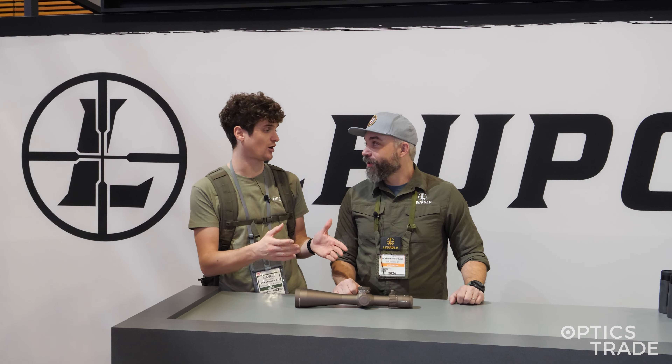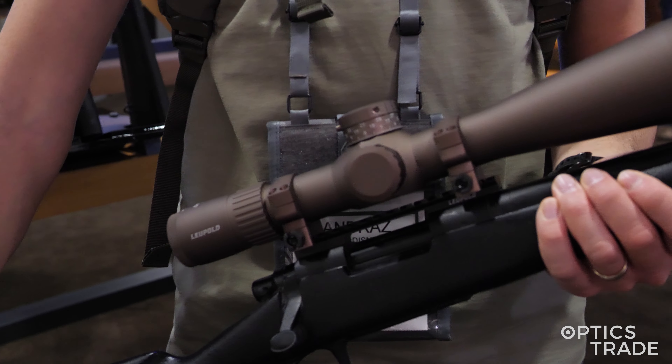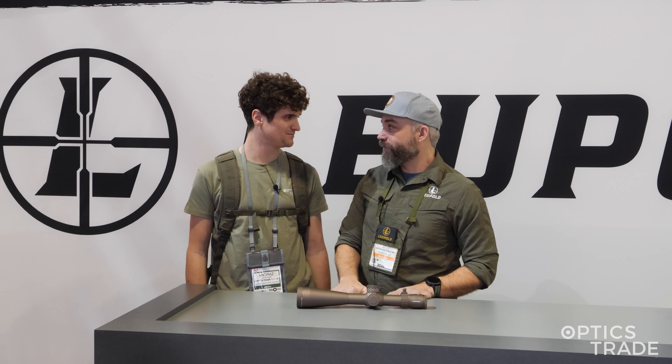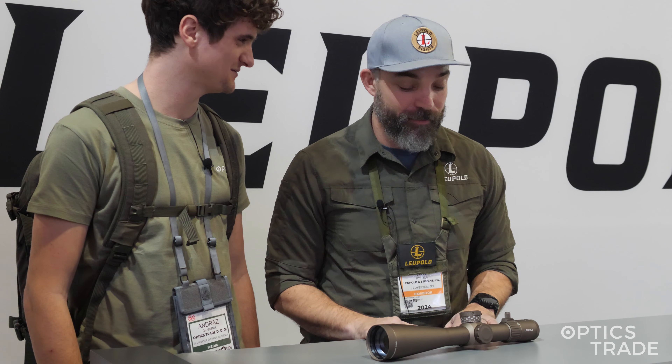We're covering their new products for 2024, and we've got a Mark V HD scope in a new color. For a long time people have been asking for the Mark V in Flat Dark Earth — the FDE — and we listened and we delivered. We've actually had military contracts for a while, and that was the only way you could get FDE, but now it's open to civilians. Anyone can buy them.